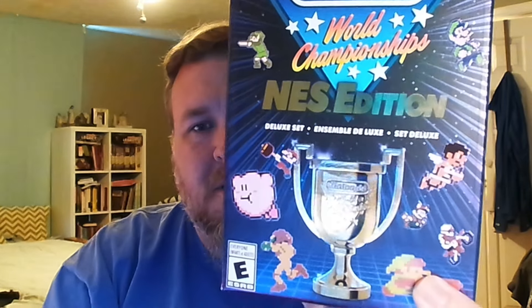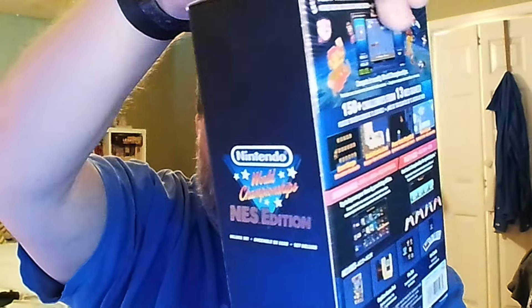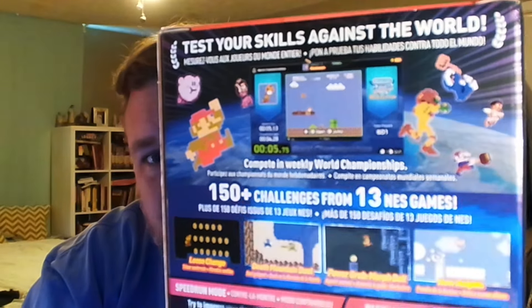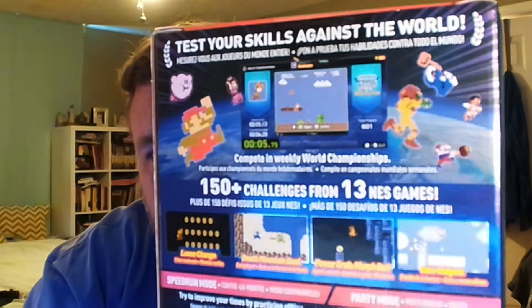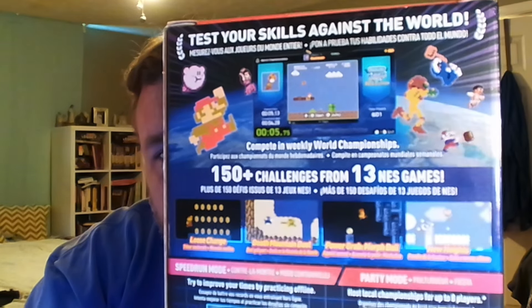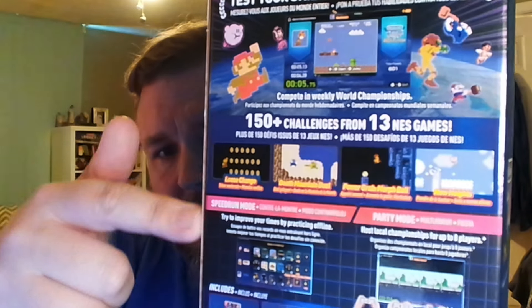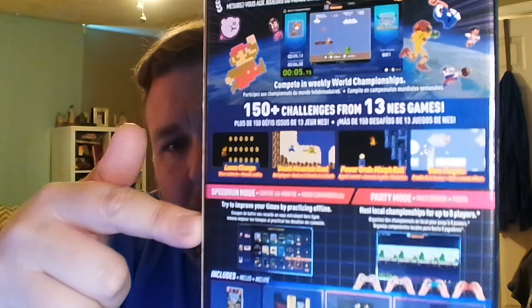You can see the art on the front — it's got all the games featured. It's the NES Edition Deluxe set. On the side we've got the logo, and on the back there's an explanation: 'Test your skills against the world, competing in weekly world championships.' It features 150 challenges from 13 NES games, with details about speed run mode and party mode, as well as what you get in the box.